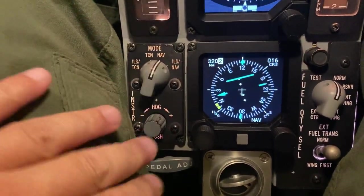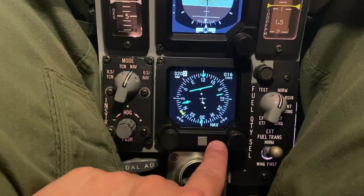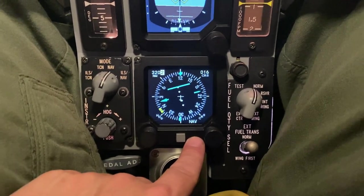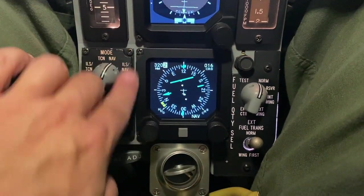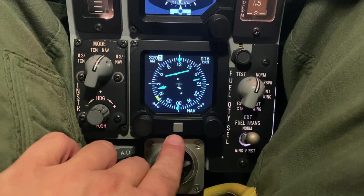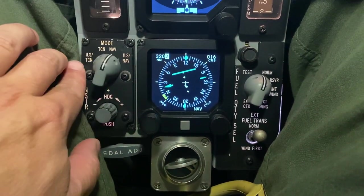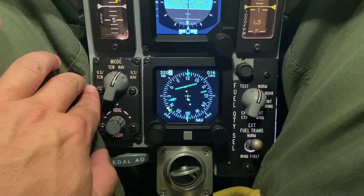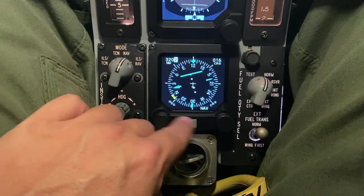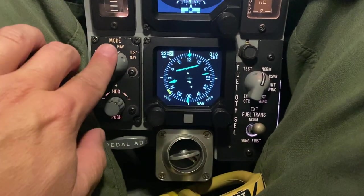The instrument mode panel is real. As you can see, I'm using an EHSI — an electronic horizontal situational indicator — which are normally outfitted in the newer blocks, and they would have a blank plate here as the instrument mode is controlled by this button. I like using the real panels. The block 50 that I'm simulating from the Hellenic Air Force also doesn't use the EHSI, so generally I'm using this as a regular HSI with the instrument mode.